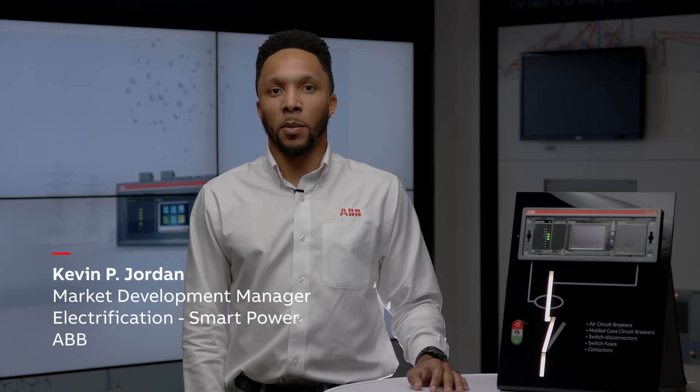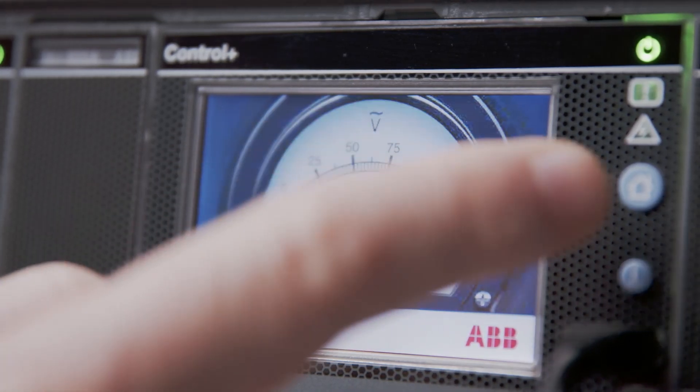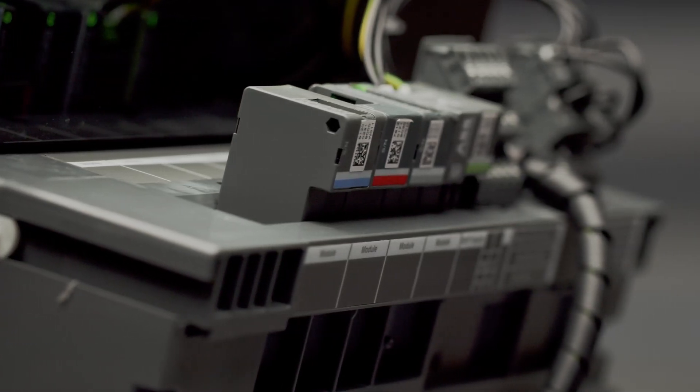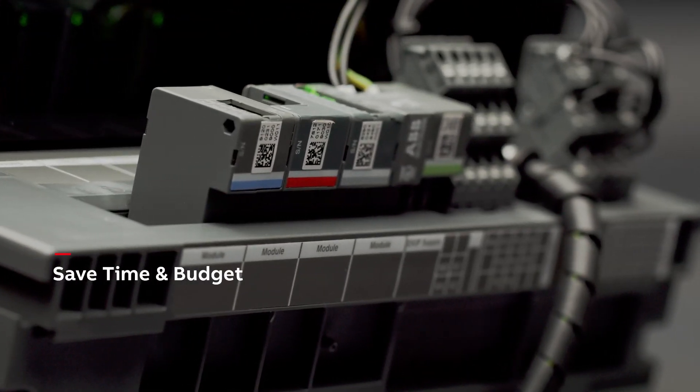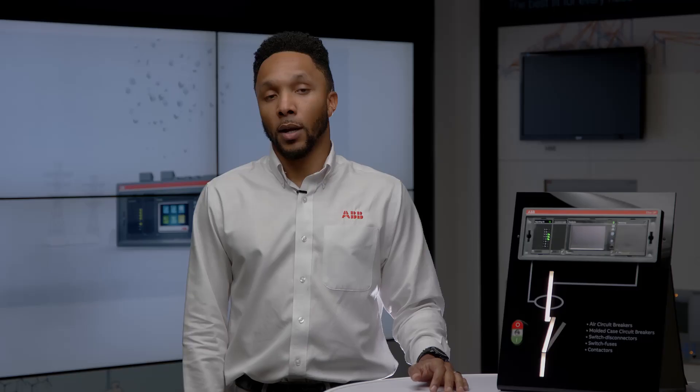Hi everyone, I'm Kevin Jordan with ABB and welcome to one of our demonstrations on how to get the most out of your EKIP UP platform. EKIP UP is designed to help you manage your power within the facility so you can understand how to react when you have an issue. EKIP UP is easy to use, it lets you finish the project much faster, and since it's an all-in-one unit it helps you to save time and budget. Today we're going to show you how to protect one of your most important assets, your generator. Let's get started.